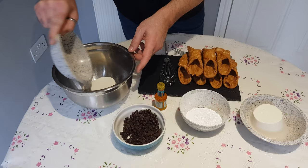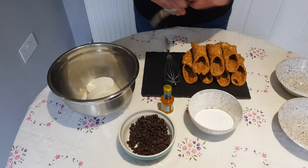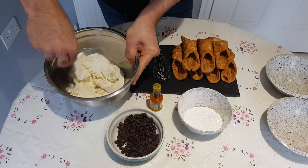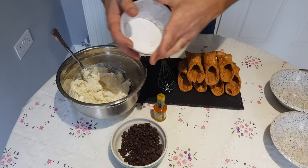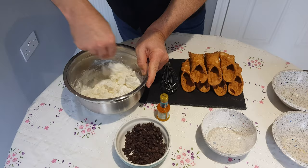So we put the ricotta with the liquid inside and we start to mash it a little bit. After, we're going to add the icing sugar and we continue to mix.